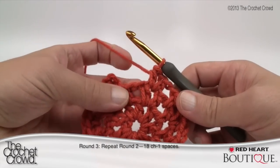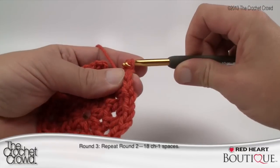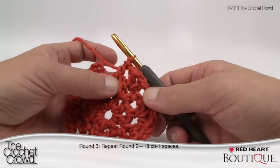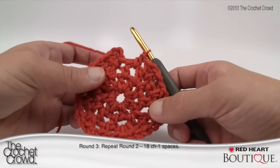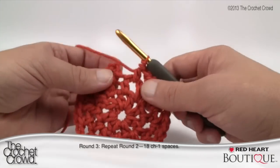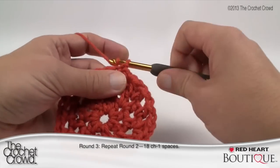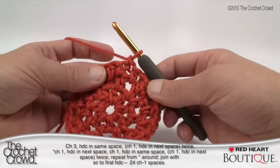Coming all the way back around with one more gap to go — finish with a half double crochet and then single crochet to close the round. You can tell you're doing it right at this point: there should be a double here, one here and a double, going all the way around. To finalize, single crochet to the beginning half double crochet — not a slip stitch. That completes Round 3. Let's move along to Round 4.